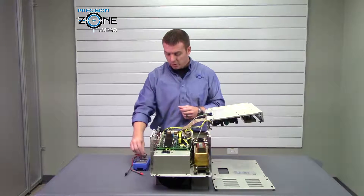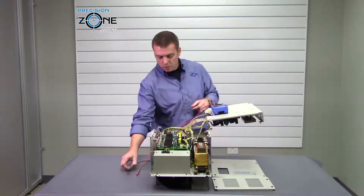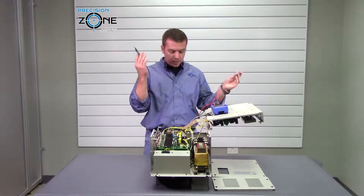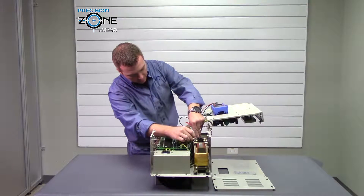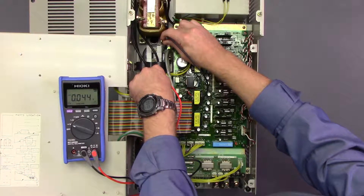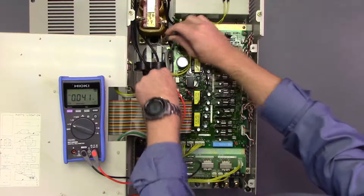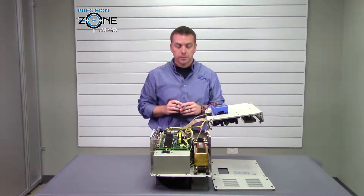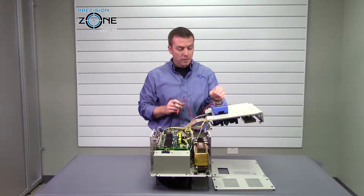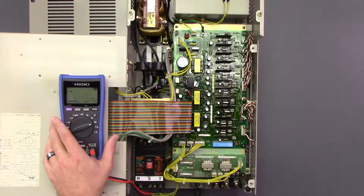The first thing we're going to do is place our meter to the DC check function and measure across the DC bus to verify that there is no leftover voltage. We're reading 0.04 volts, so that's plenty good. We don't want to work on this drive if it has any more than one volt.